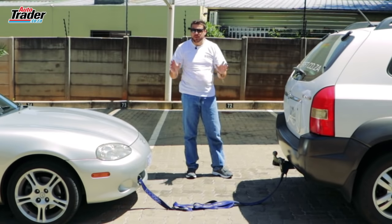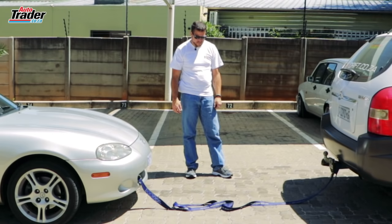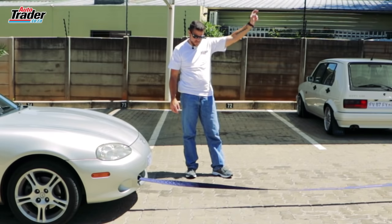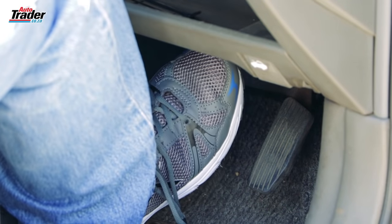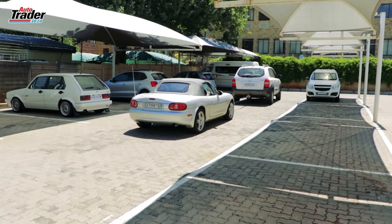Now that both cars are connected and both drivers are familiar with the hand signals, you can begin to slowly take up the strain on the tow strap. As you set off, the driver of the towed vehicle should depress the brake pedal ever so slightly to maintain tension on the strap. Set off slowly, keep that pace, and safe towing.